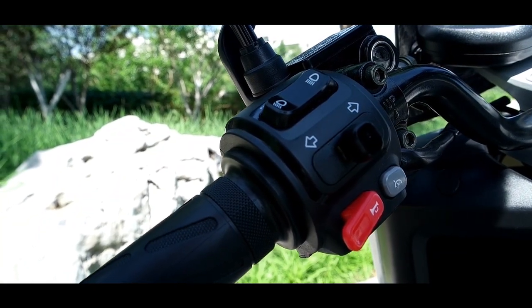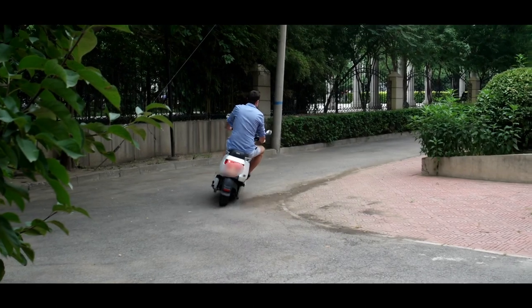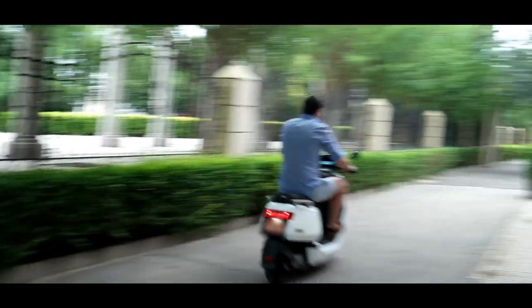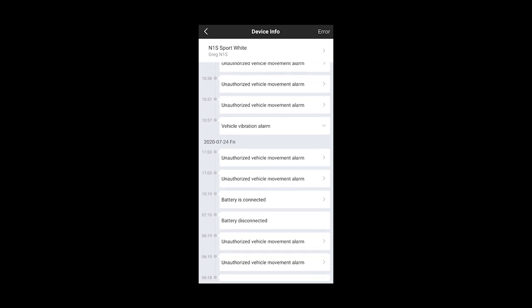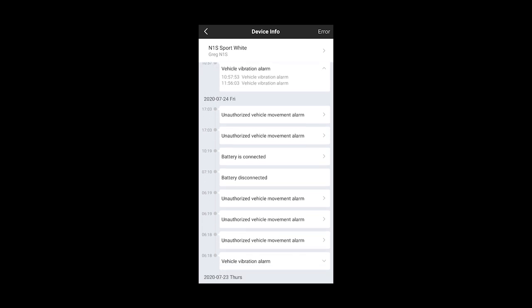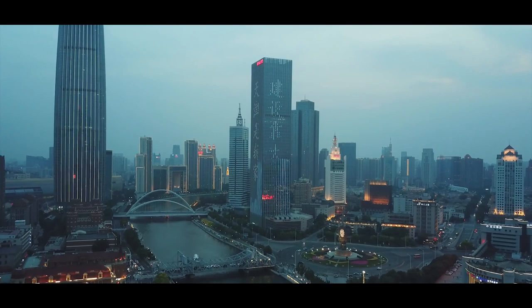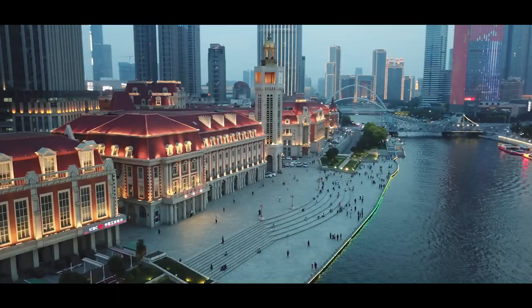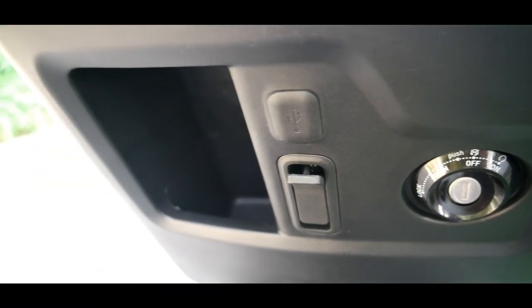The turn signals are self-canceling — when you finish your turn, they stop automatically. You also have cruise control, which is very nice for long straight stretches — I never had this on a motorcycle before. There's an integrated alarm system that sends an alert to your phone when the bike detects any vibration. For example, my bike fell one night in strong wind and I got a notification saying the lean angle was abnormal. This is connected through GPS, which always shows the bike's location on your phone. There's also a USB charging port on the front.